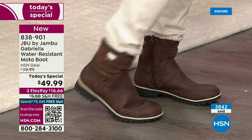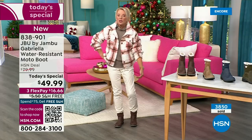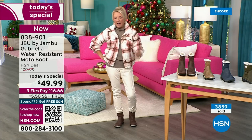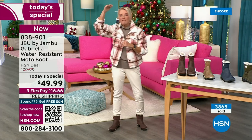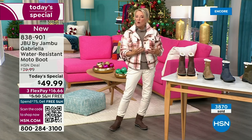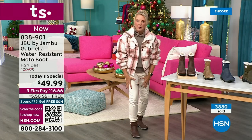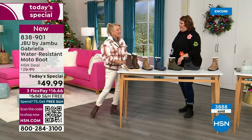If you happen to live in a sunny, nice area, this is still going to be adorable. You can wear a pair of shorts with it, a shorter skirt. Whether you're in the really rough part up north or you're down here in the southern area where it stays a little bit warmer, this is going to be a great boot for all of us.